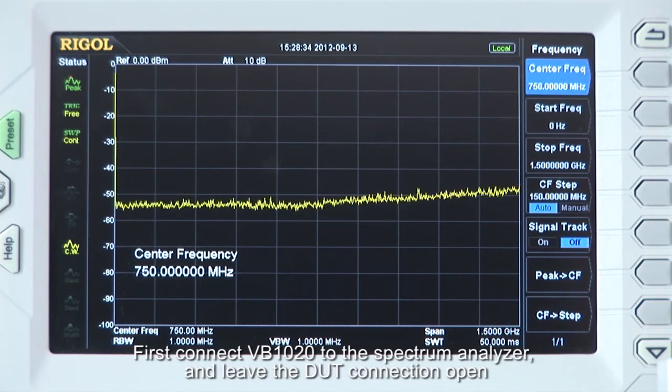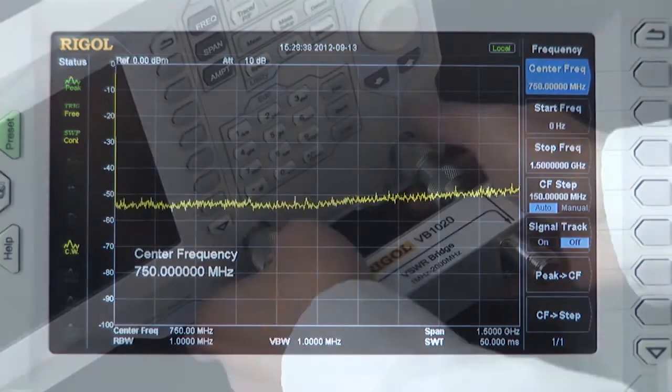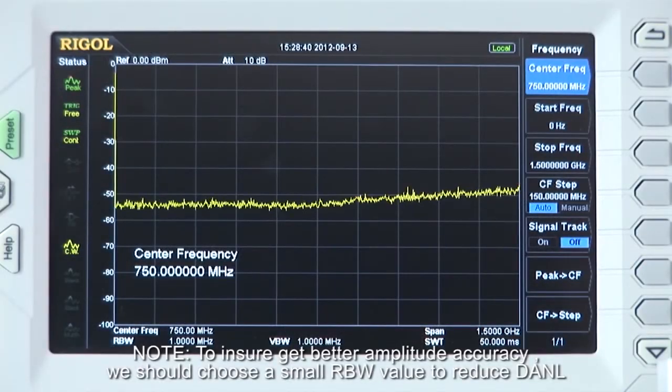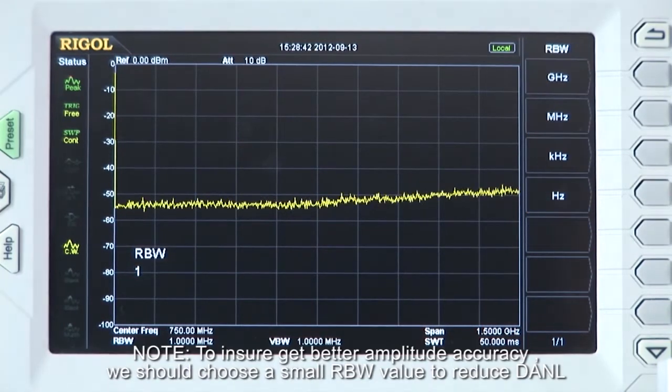First, connect the VB1020 to the spectrum analyzer and leave the DUT connection open. To ensure we get better amplitude accuracy, we should choose a small RBW value to reduce our DANL.